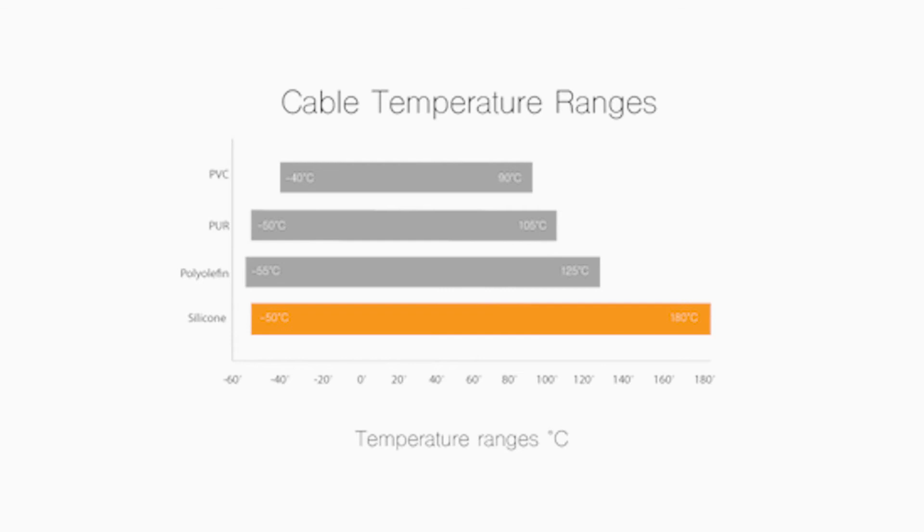Silicone cables are suitable for applications up to 180 degrees Celsius, but you have to remember that silicone is a very soft material, so it is not suitable for industrial machinery where you have sharp edges, because the silicone jacket can be damaged very easily.